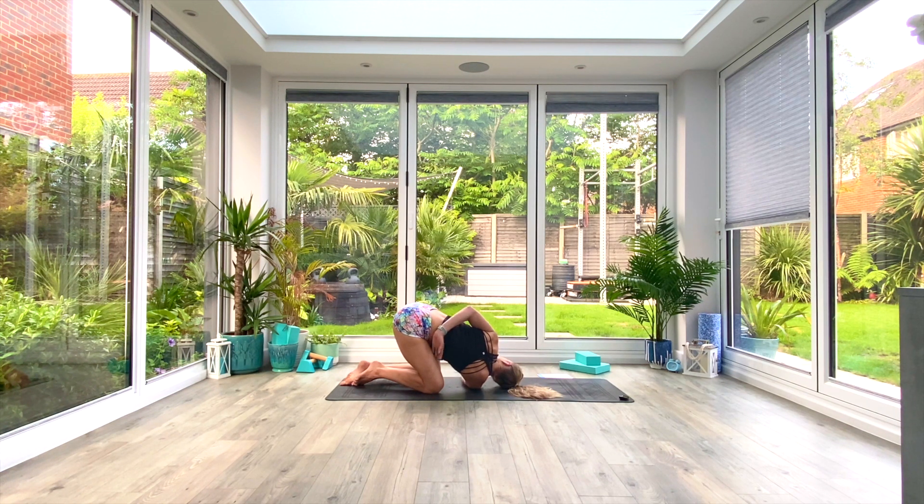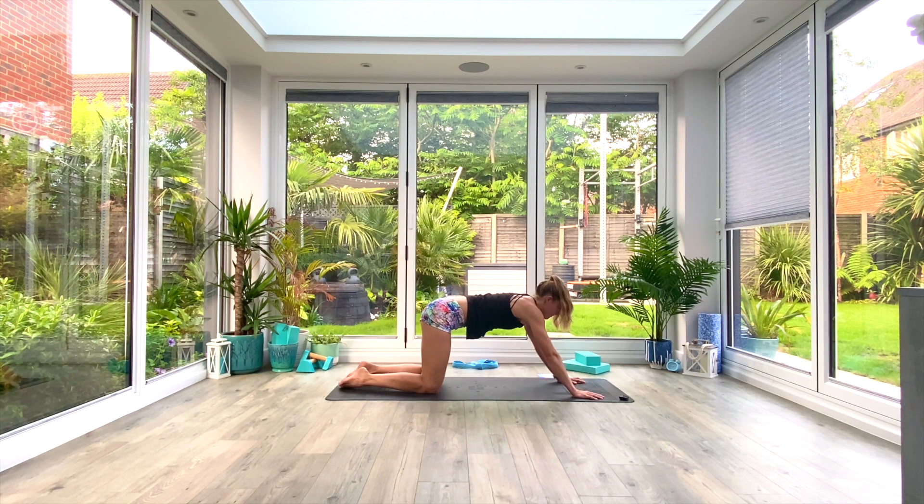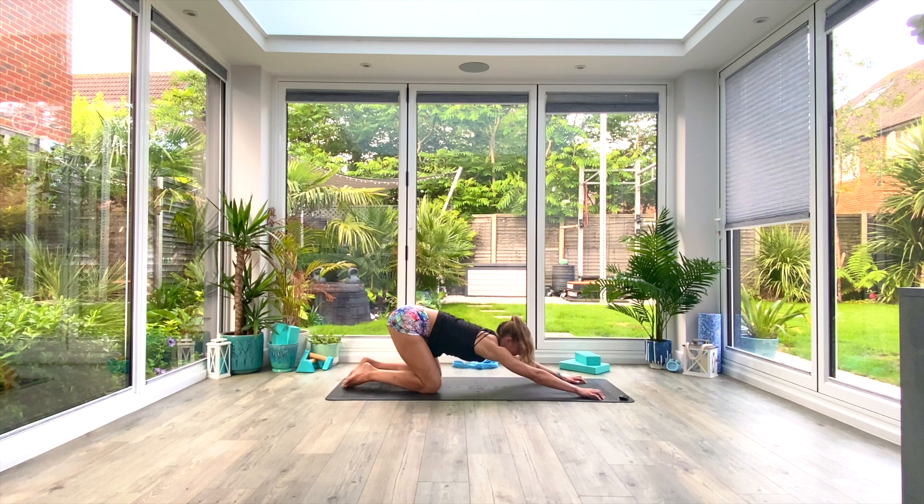Exhale completely, then slowly bring yourself back up. Take your hands slightly further forwards this time — we're going to sit back into heart mountain pose. Drop the chest towards the floor, forehead towards the floor, feel the stretch in the underneath of your armpits and also in your thoracic spine. If you don't feel enough of a stretch, you can always put your chin on the floor and come into something that resembles more of a puppy pose. Take a couple of deep breaths.